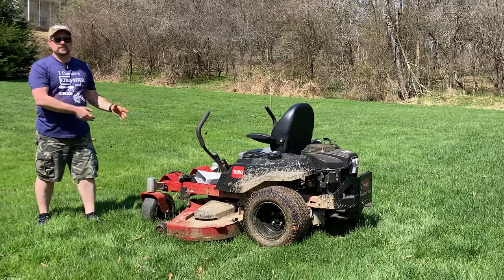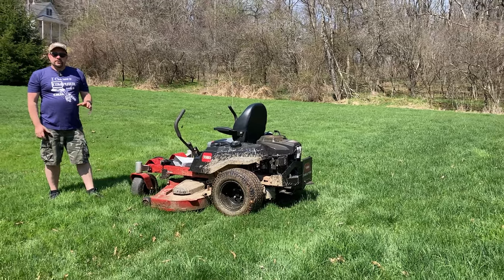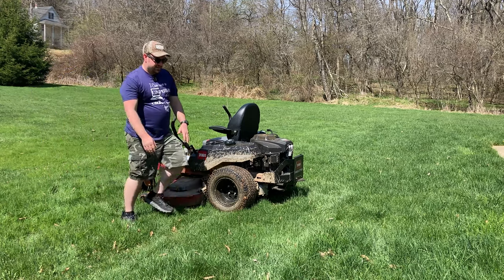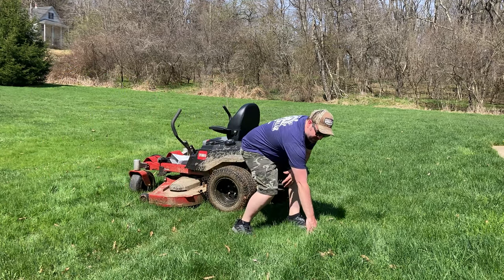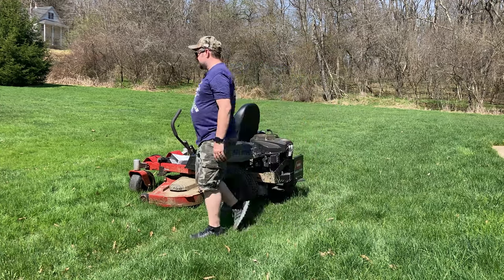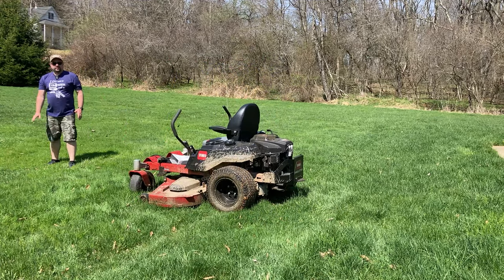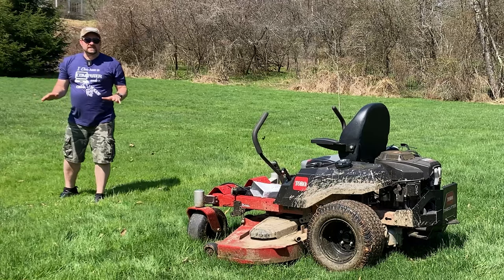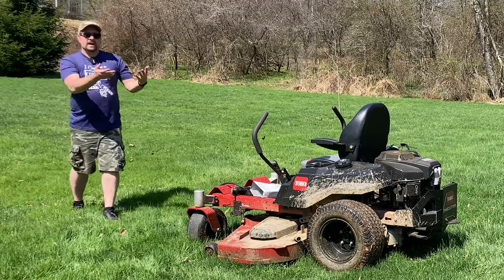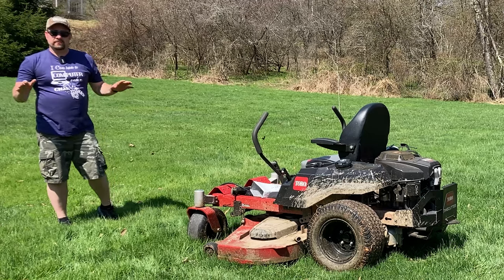I'll be mowing with my Toro Time Cutter, but these three very important steps apply to any mower in any situation. It is that time of year and our yard is getting a little bit strange. You can see an area like this where the grass is getting pretty high — we're probably at 8, 9, 10 inches on these little sprouts — whereas another area the grass isn't even high enough to mow yet. In the spring, with some high areas and some low areas, it's better to go ahead and mow it. If you let the high areas get too high, you're going to have to rake and you'll have all that grass sitting on top of the fresh growth.